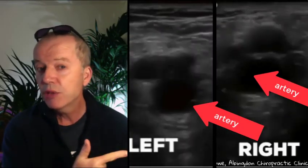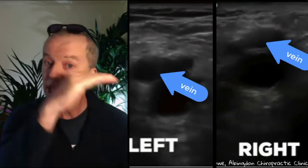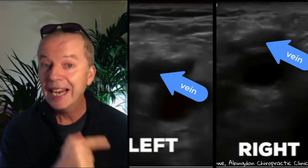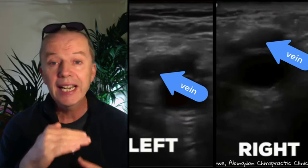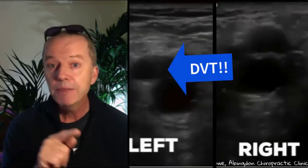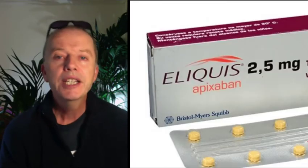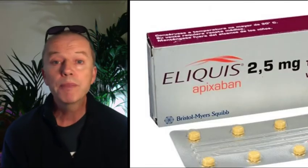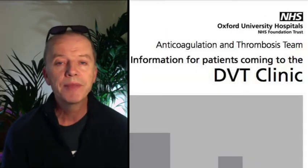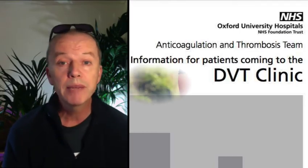You can see the arteries in the pictures here. They can't be squashed — that's normal. The veins are just above the arteries and you can see that the vein in the right leg can be squashed. The vein in the left leg can't be squashed because there's thrombus in it. This patient did have a DVT in his left leg. The GP was very helpful and put him on apixaban and sent him to the Churchill Hospital where the DVT was confirmed. The anticoagulant will minimise the risk of him dying from a pulmonary embolism.